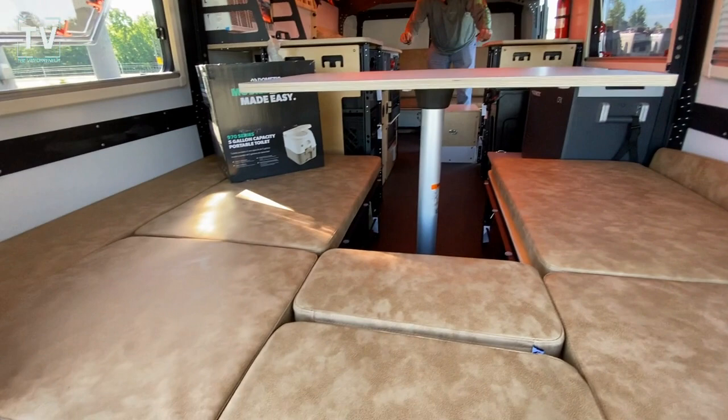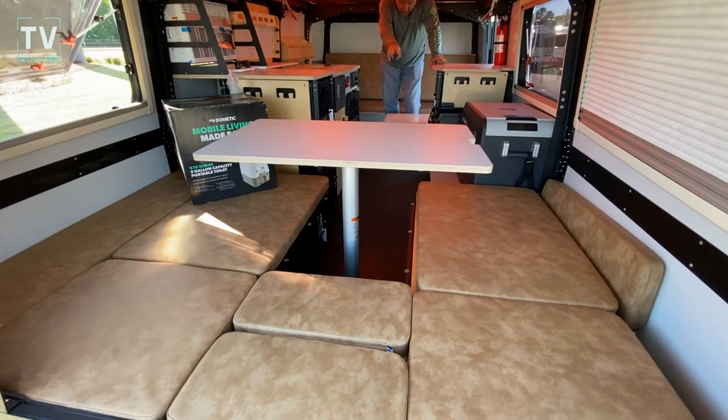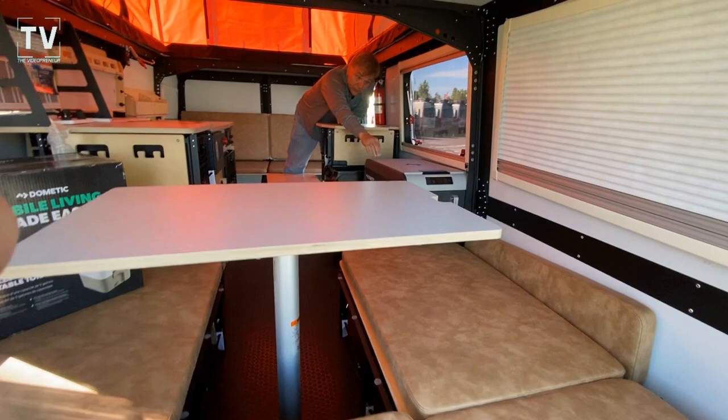This is the bedding area — for the parents in this case. The base just unscrews, pops out, and the top slides right down in there. You put a pad on top. Some folks put a mattress pad down too, which is easy to carry.